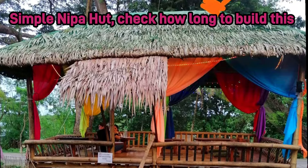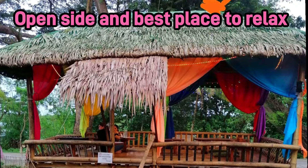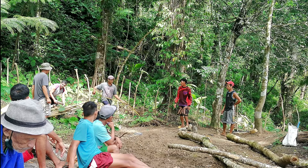You see this very simple hut — this hut has a nipa roof with old bamboo. How long do you think they're gonna build this? Just watch this from the start all the way to the end.